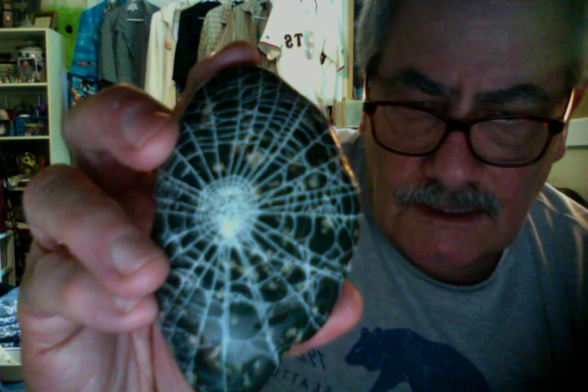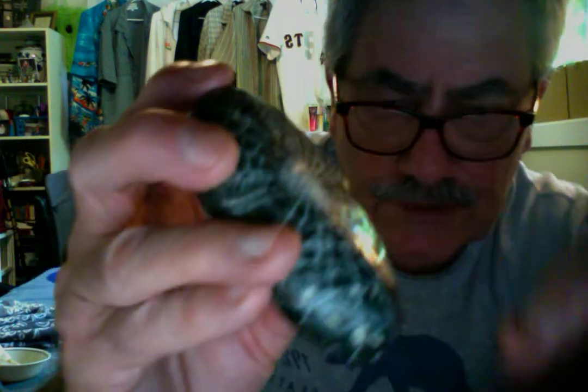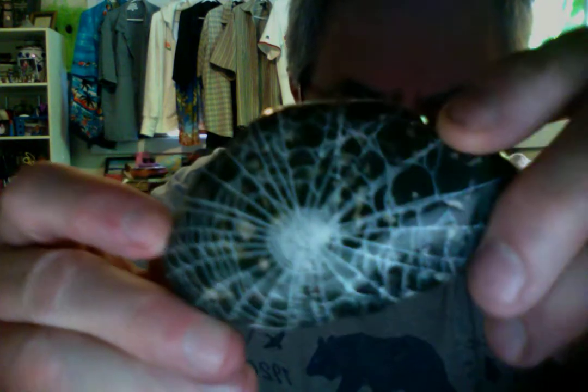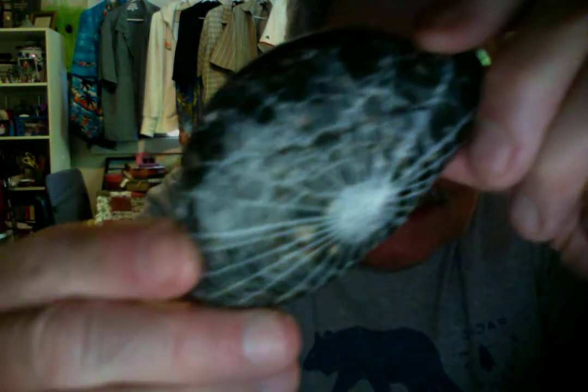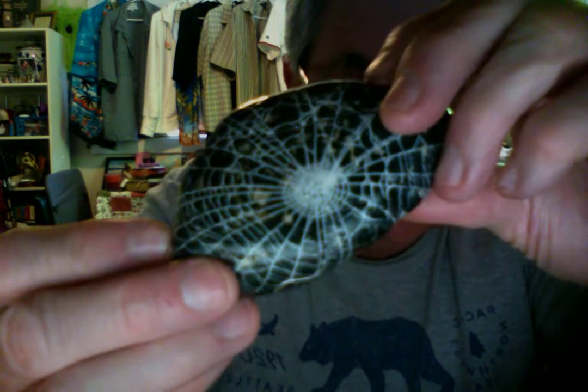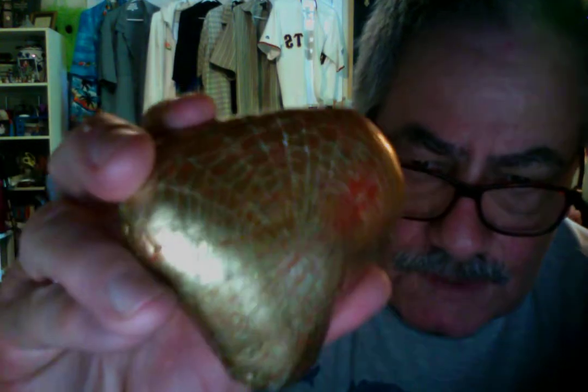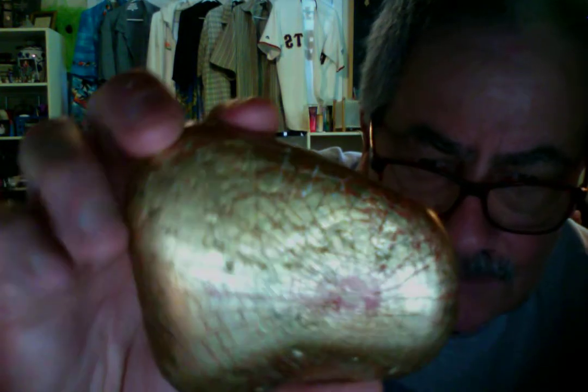Here's a really cool one — I like this one a lot. These are unique. There are no artists that I know of that are capturing these spider webs on rocks. This is a gold one — gold and red. That's two different spider webs captured on a rock that was painted gold.